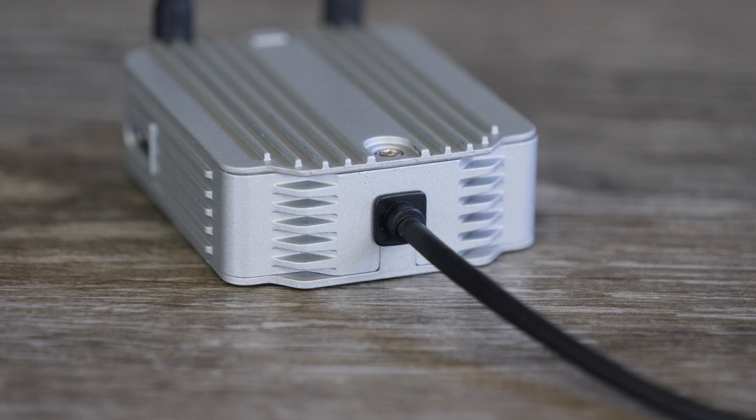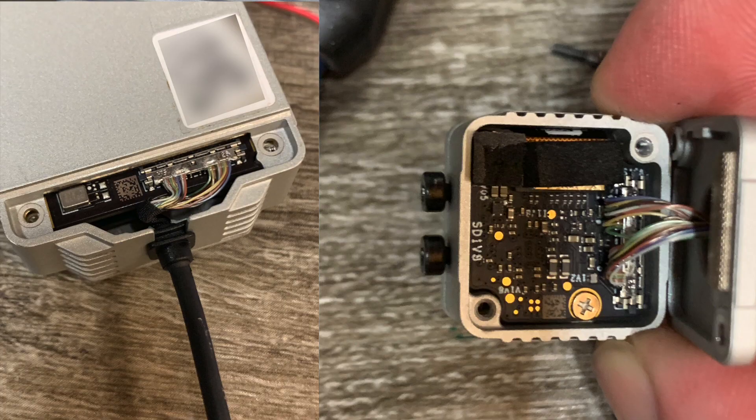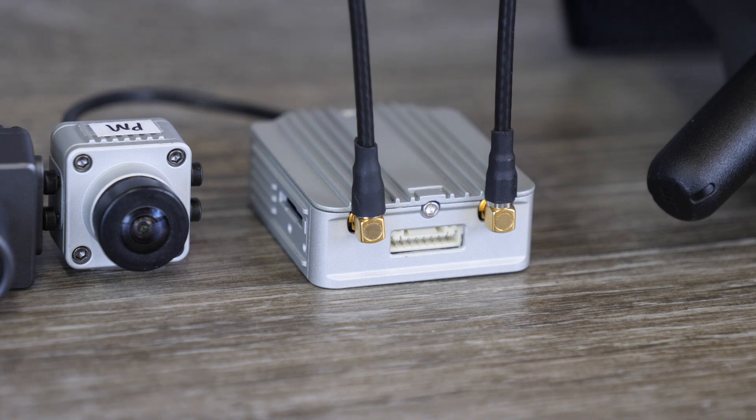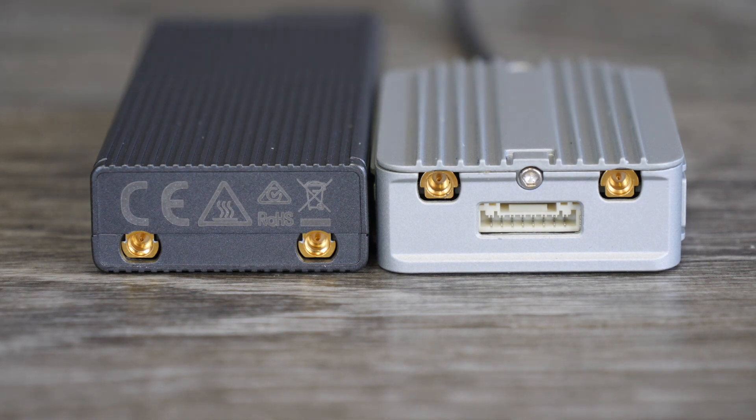However, the camera is still replaceable. The connection is simply hidden inside under a flap where you can remove it, disconnect the camera, and replace either the camera or the cable on its own should you need to. It's also worth noting that the cable is shorter on the new digital FPV system at just 100mm. However, because the cable is replaceable, we are hoping DJI makes a longer one available in the future.